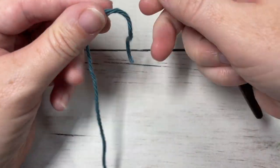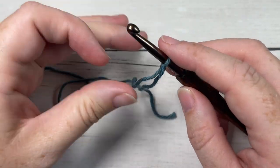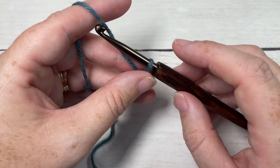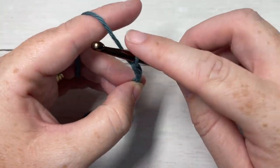Our stitch today is worked in rows, so we're going to start by making a slip knot and then working a foundation chain. Your foundation chain will need to be a multiple of eight plus five stitches. Today I'm going to chain a total of twenty-nine.